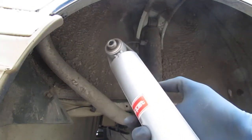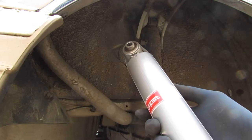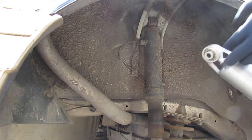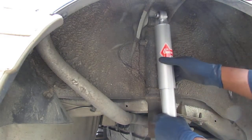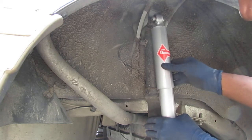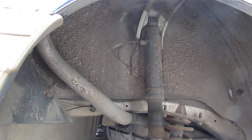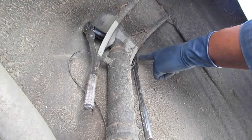It says here: caution, avoid flame, do not disassemble, do not torch, puncture, or incinerate. It's made in Japan — that's nice. It fits in there okay — looks good to me. We have a 15mm deep socket and a 15mm shallow socket on the outside.